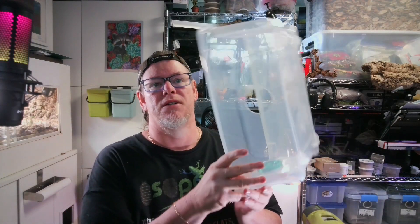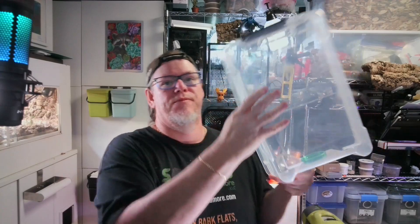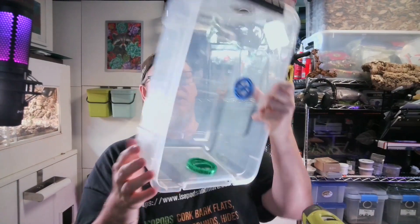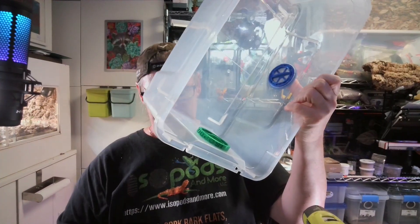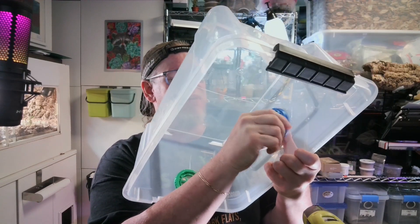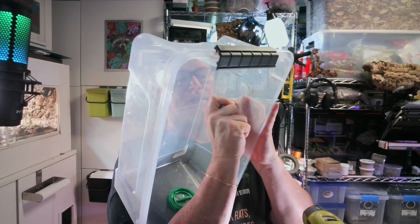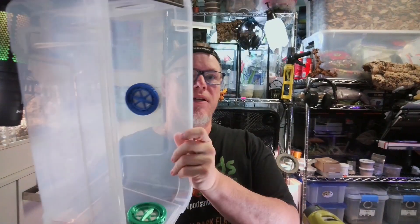To attach the vents to the bin you're going to need a hole saw — it's 57 millimeters. These vents have been designed so that if you put a hole with a 57 millimeter hole saw it should just snap right in. It's a little bit tight but it fits perfectly, so that you can take your outer ring, put it on — I tried to put it on there backwards so I now flipped it over — and it now connects quite easily and your vent is attached.